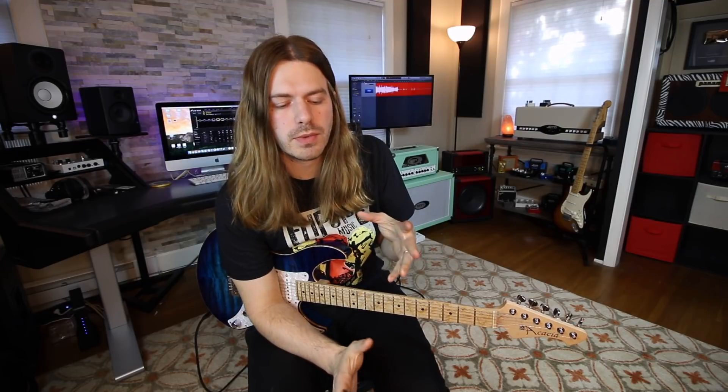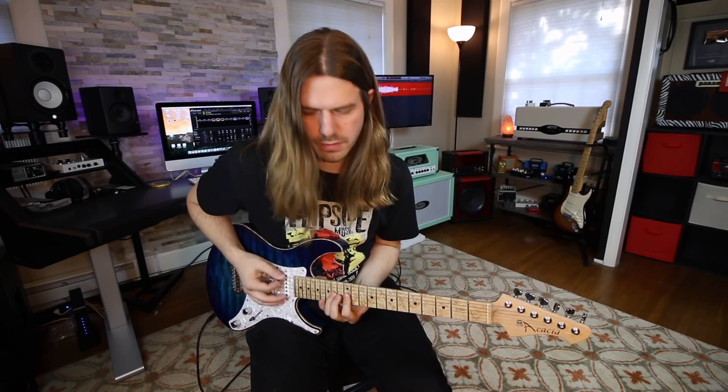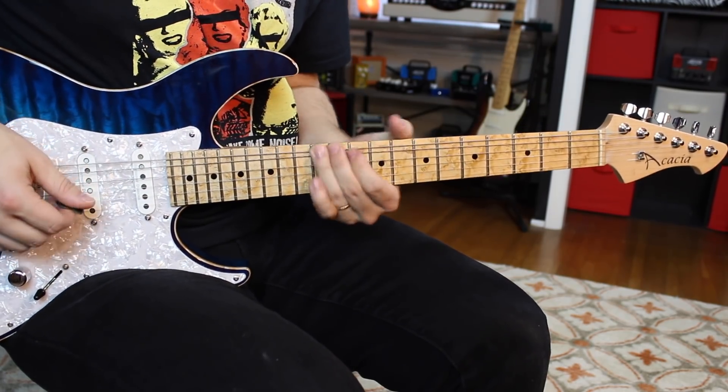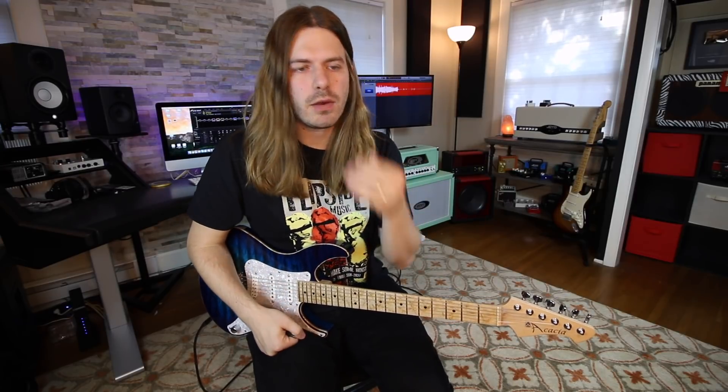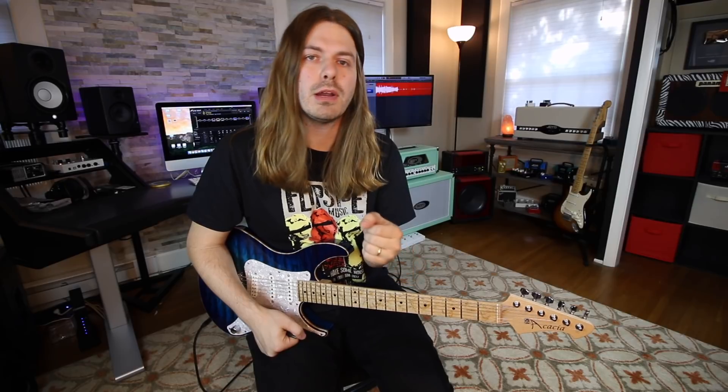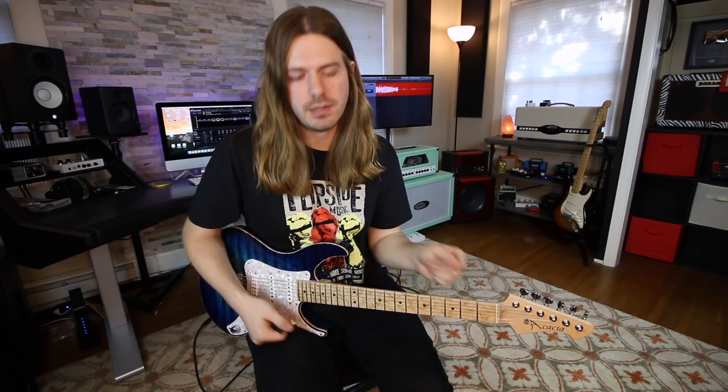Let's break down lick number one. This is incorporating a super common note that is added in our pentatonics a lot, but maybe not in the initial ways that I'm going to be applying it. So it's adding our flat five, which turns it into the blues scale, which obviously works fantastically with our pentatonics. It's usually used in that very bluesy approach. What I did was I kind of used it to turn it into a three note per string idea. And what I'm also adding is our sixth.